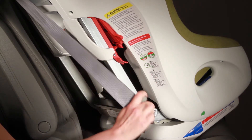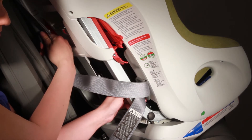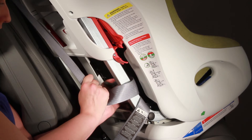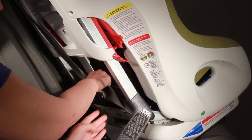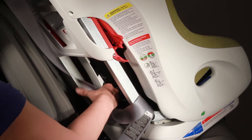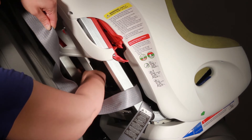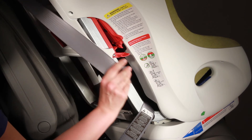Take your seatbelt and route it over top of the metal bar — you are going to be actually crossing right over top of the red belt path sticker — and route it all the way across. As you route it, be careful that you don't get any twists in the seatbelt.